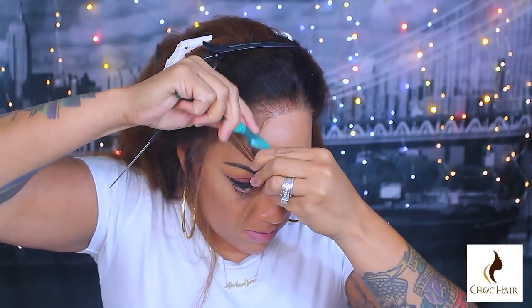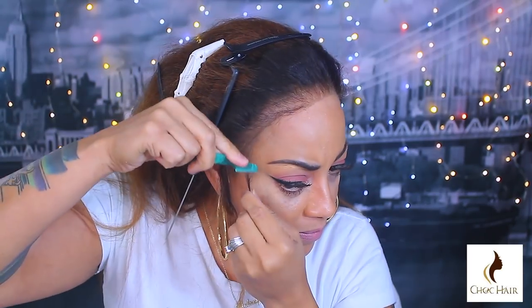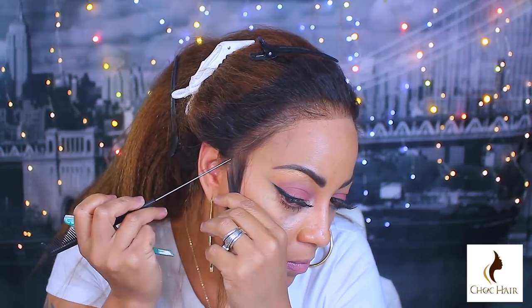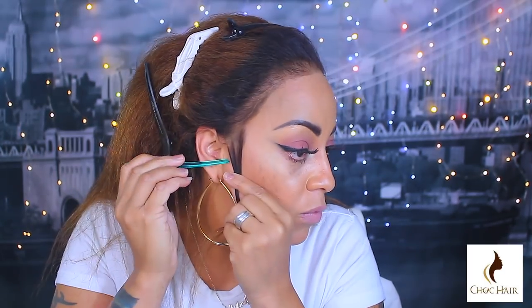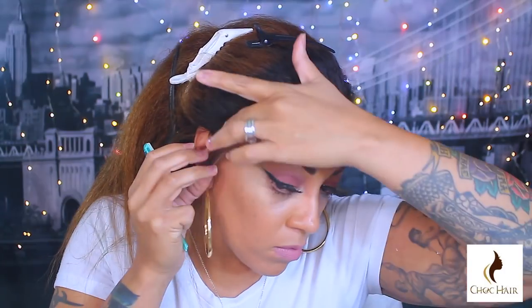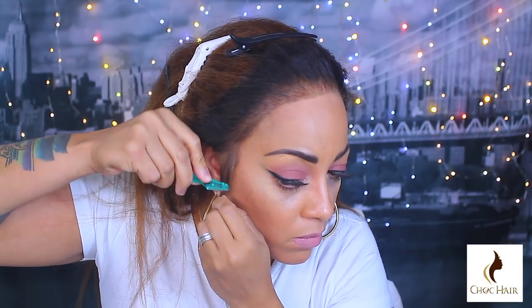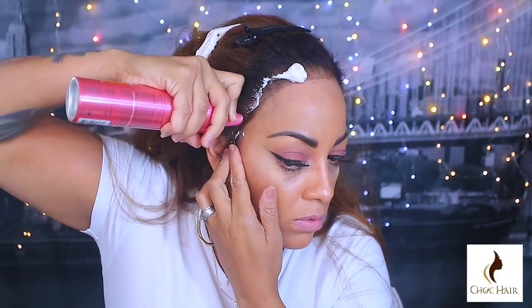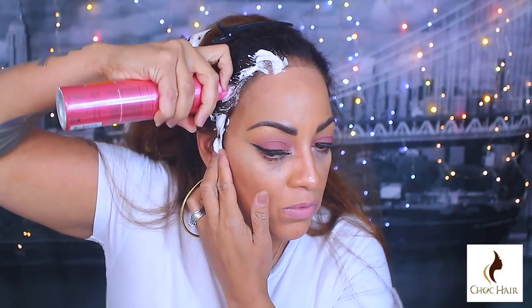Then per usual I'm going to take my rat tail comb and give this unit some baby hairs. I try not to do them too often, but you do need some to camouflage the lace. I'd suggest using a razor comb or eyebrow trimmer — you don't want a blunt cut when it comes to baby hairs. I kind of twist mine and I don't really like them pasted down to my face, so I sculpt them and then pull them back up with the rat tail end of the comb to un-paste them. Then just repeat the same steps for the ear tabs on the opposite side.